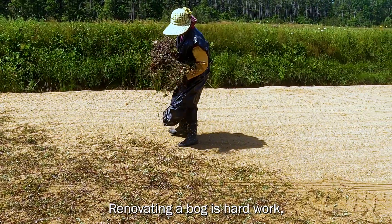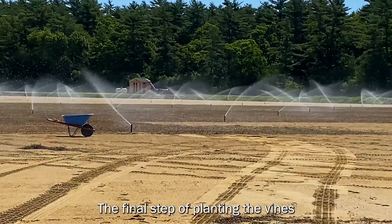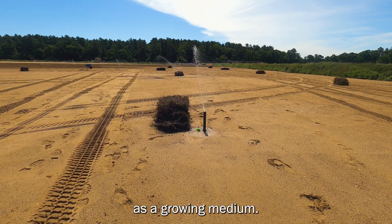Renovating a bog is hard work and it takes months to prepare. The final step of planting the vines is usually done in the spring. After a bog is leveled, several inches of sand are spread as a growing medium.